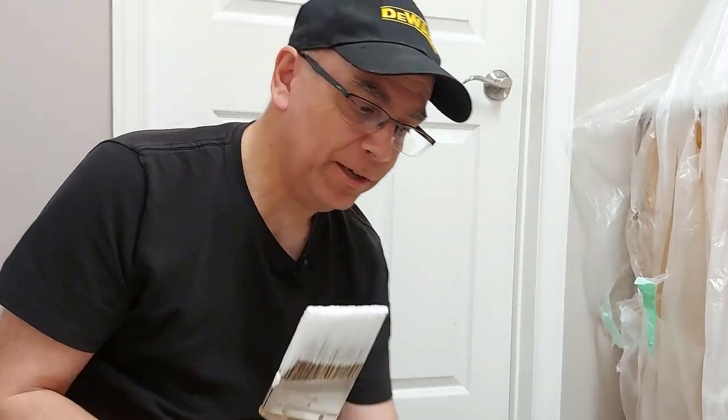Hi, welcome back to Getting It Done North of Seven. Today I'm going to show you how to wash your paintbrushes and your rollers in a bucket, especially if you have a septic tank.